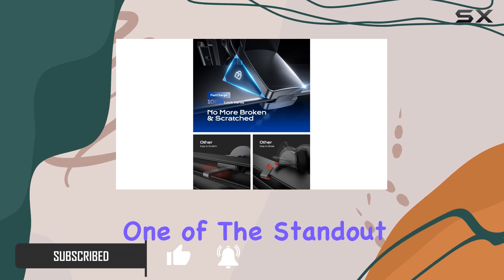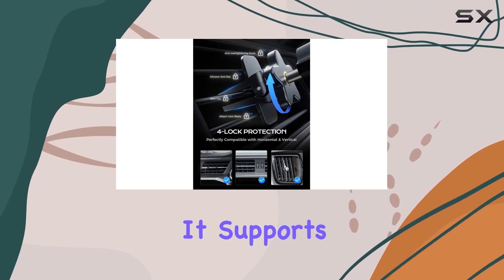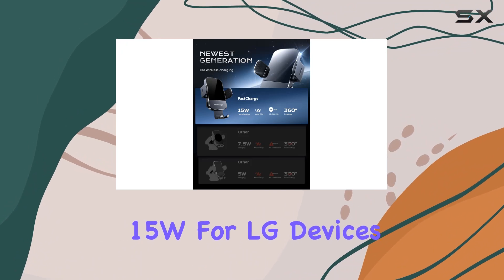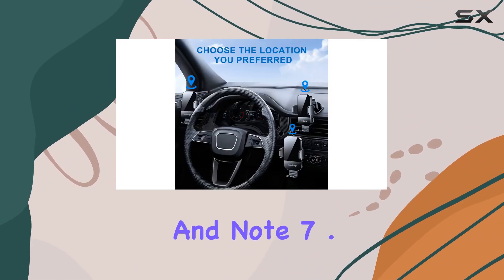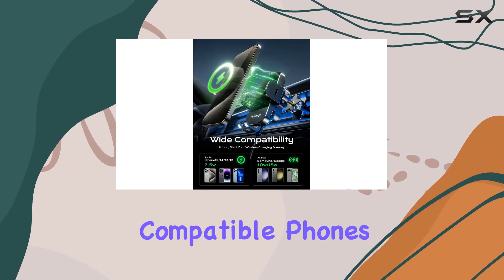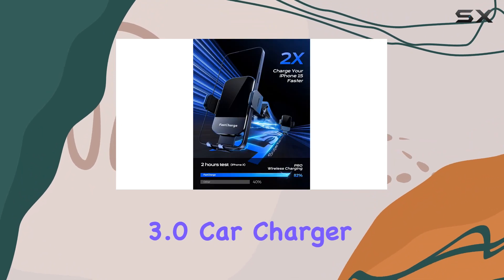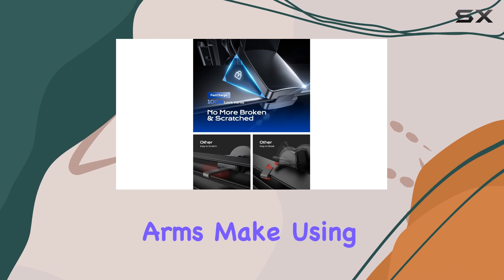One of the standout features is the 15W fast charging capability. It supports 15W for LG devices, 10W for Samsung Galaxy S series and Note, 7.5W for iPhones, and 5W for other compatible phones. Just make sure to use a QC 3.0 car charger adapter for optimal fast charging.